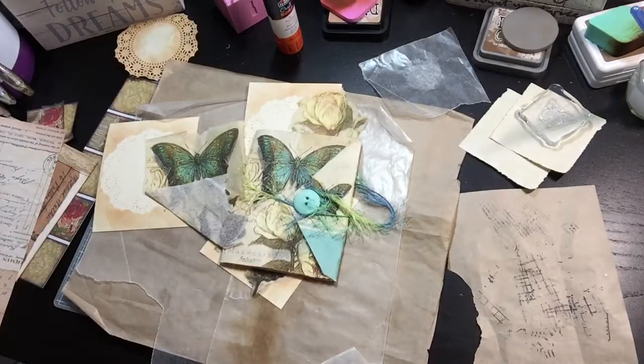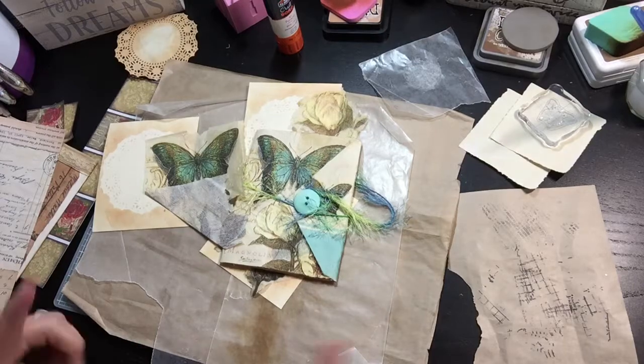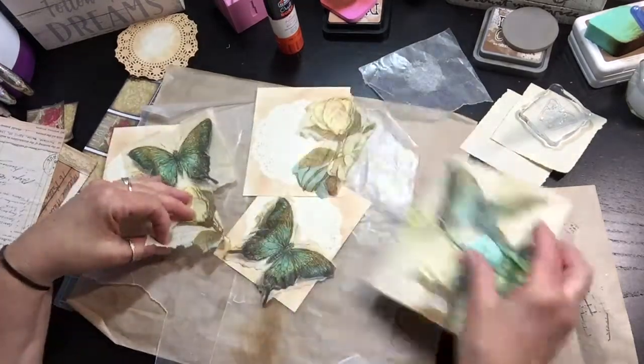Hey everybody, it's Martha. Welcome back. Thanks for joining me. I decided to turn on the camera while I do a little bit of work here.